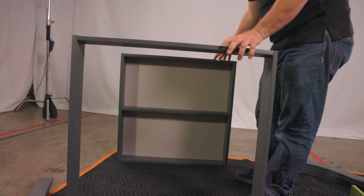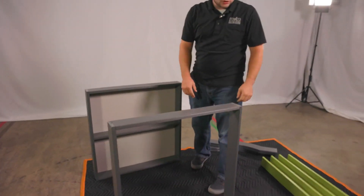Once you have that matched, separate them — just roughly approximately around 27 inches apart.